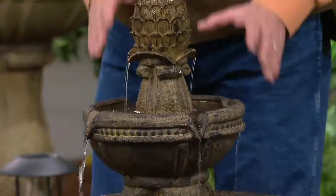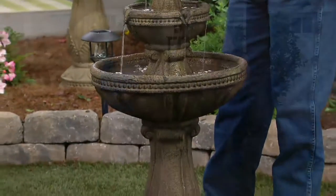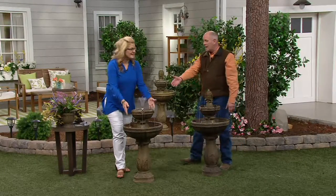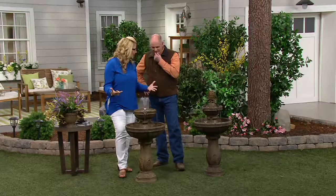Solar fountains only work if it's a beautiful sunlit day and the fountain is sitting in direct sun. When the sun goes down at night, your fountain stops working. But this is anytime, anywhere — indoors, outdoors, anywhere you want to put it, nighttime or daytime, whenever you want it.